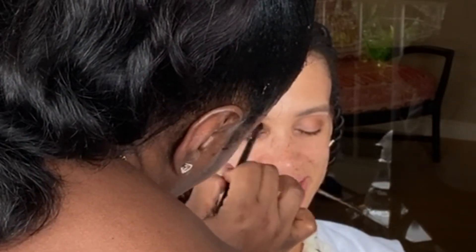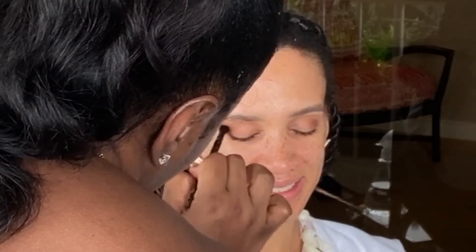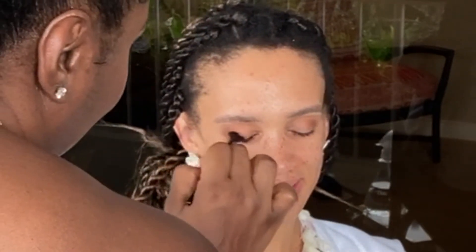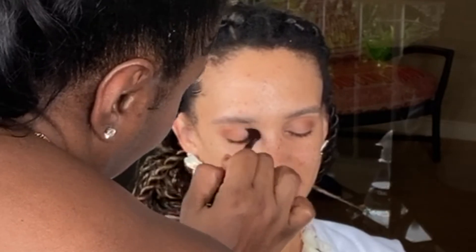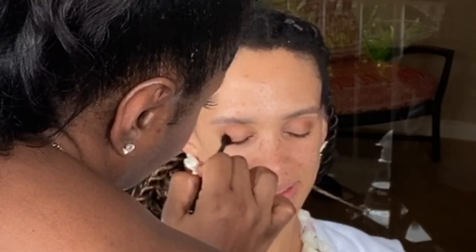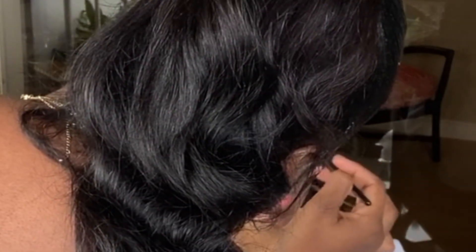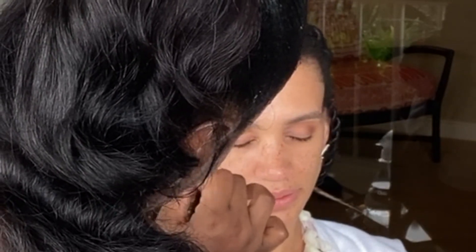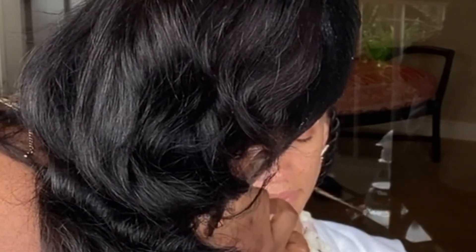I feel like the crease is the most important part. Really? Why? Because it adds definition to the eye — it gives that lid color the impact it needs. It brings depth. And it should be a darker shade, definitely a warmer shade than whatever you're going to put in the mirror.